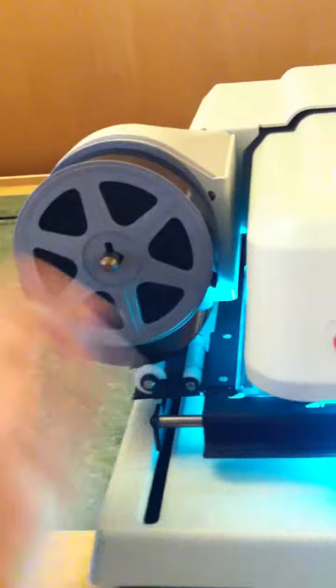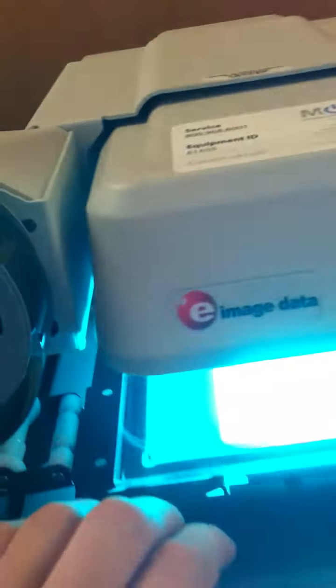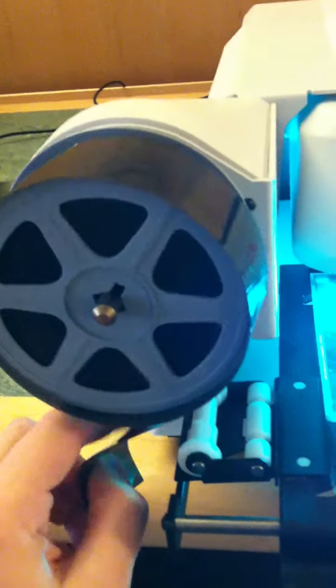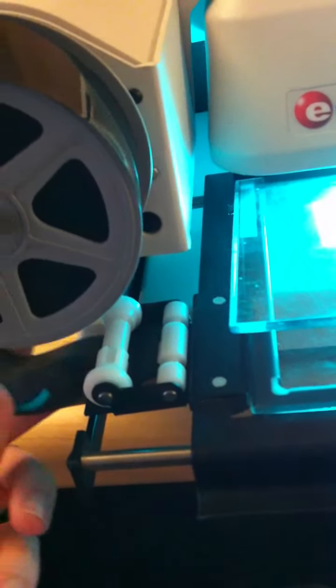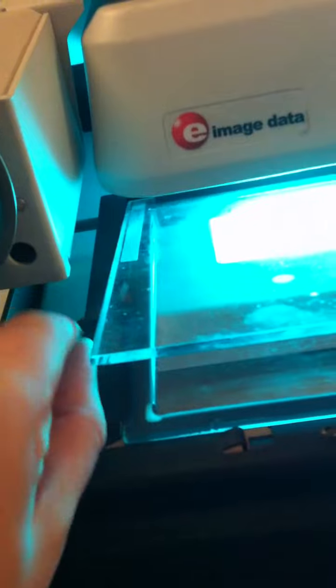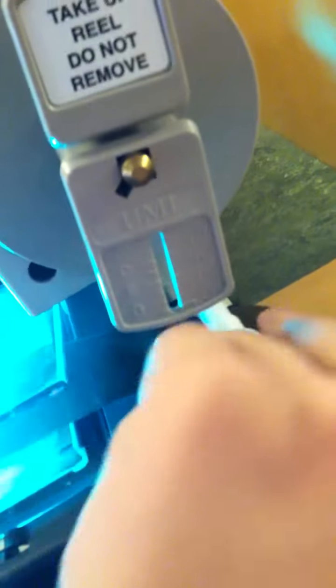So now you see it is attached. Then you need to pull this out, and feed this strip through these white things, and then pull the strip through here, and feed it through the white things on the other end, like this.